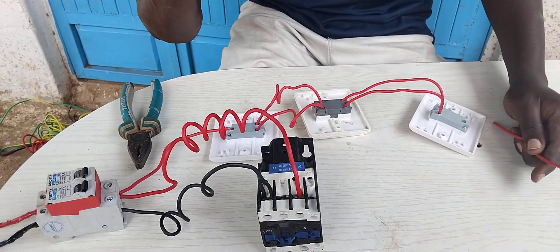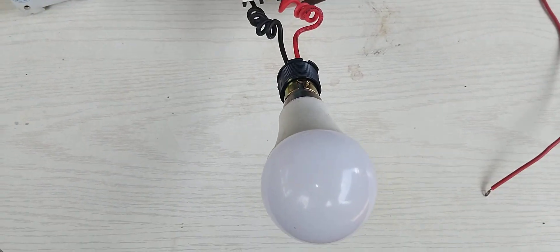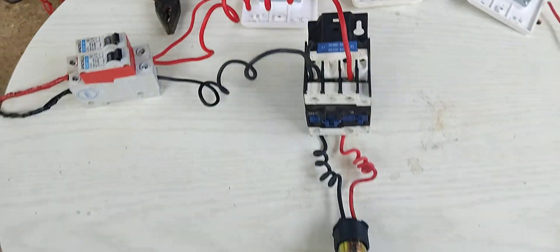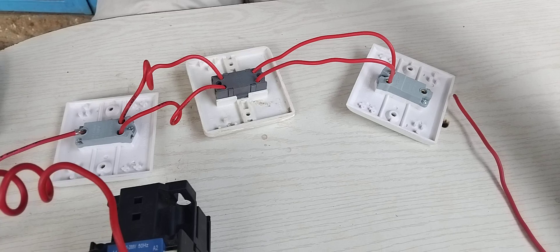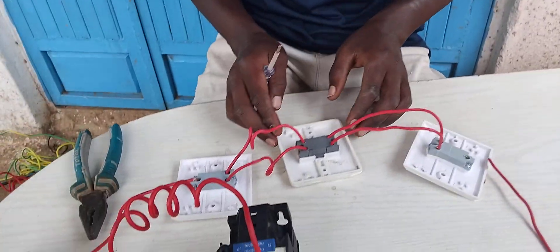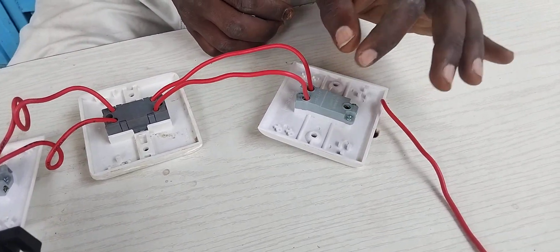Now I want you to understand this concept. The source gives power to our contactor, and from the contactor to the load. Remember that load will be large, so we don't want our switches to overheat because of the heavy load — that overheating can be very dangerous, it can burn out, it's very risky. Now, to our switches: if you have so many entries, you can use many intermediate switches — a middle switch and another intermediate switch, one after another — and at the last side you use a one-gang two-way switch.